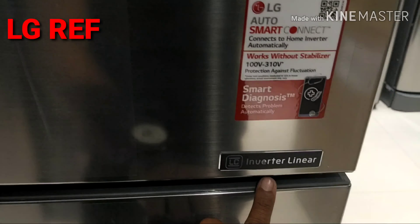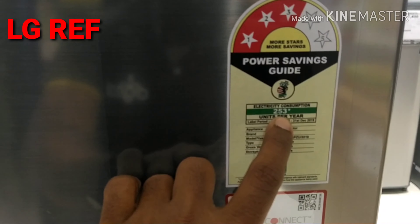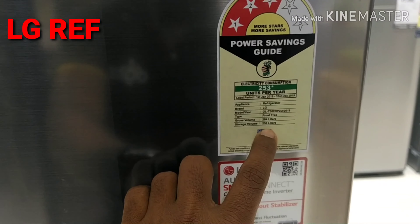The Linear Inverter Compressor has a 10-year warranty, and the fridge has a 3-star rating. It consumes 253 units per year. The heater capacity is 284 liters and the storage is 256 liters.